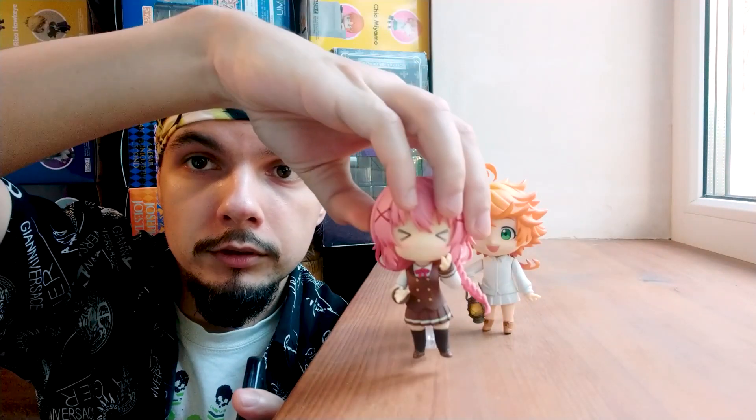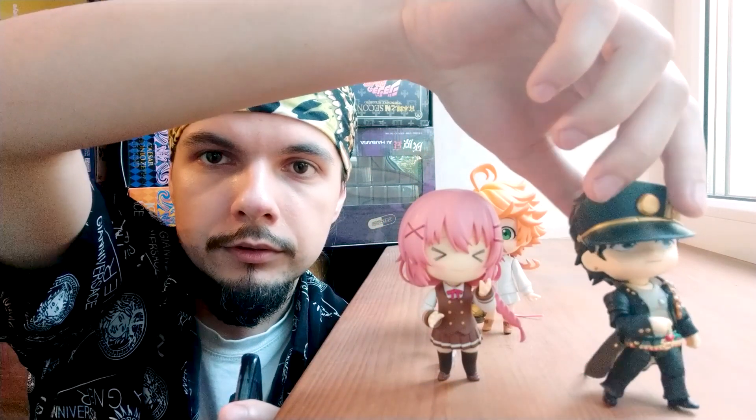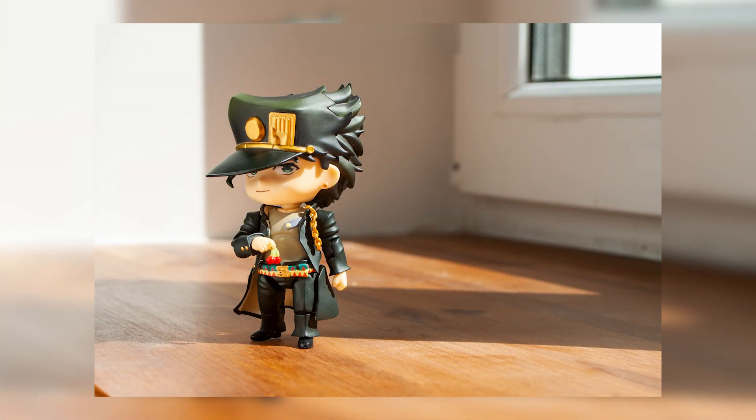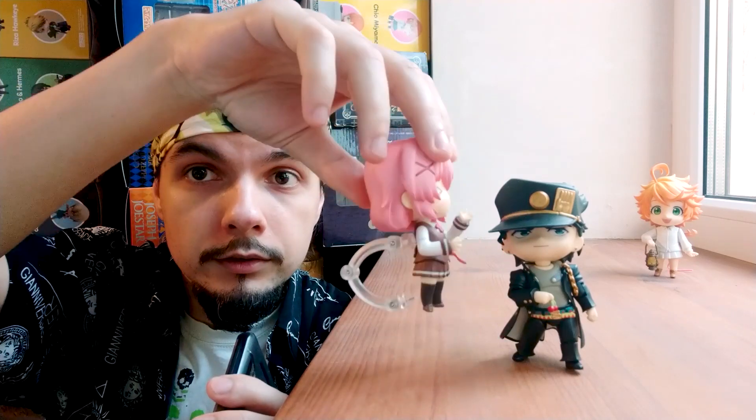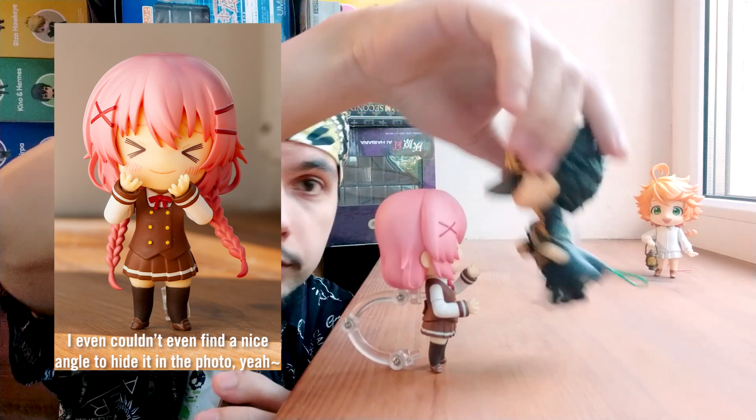The first one is the simplest one — just take your Nendoroid and hide the stand behind it. Take another and hide its stand behind it. This works fine with static, non-dynamic poses, and obviously the thinner the stand the better. So this stand is much harder to hide than this one.